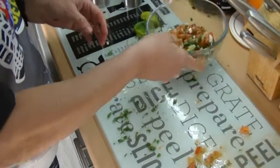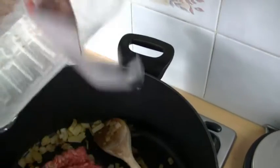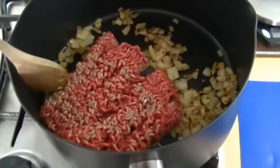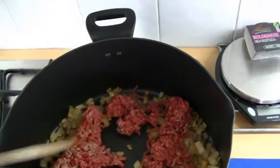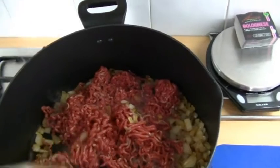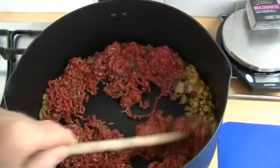I'm going to put that in the fridge so it's nice and cool, ready to have later. The onions are now ready, so I'm going to put the mince in - in it goes.